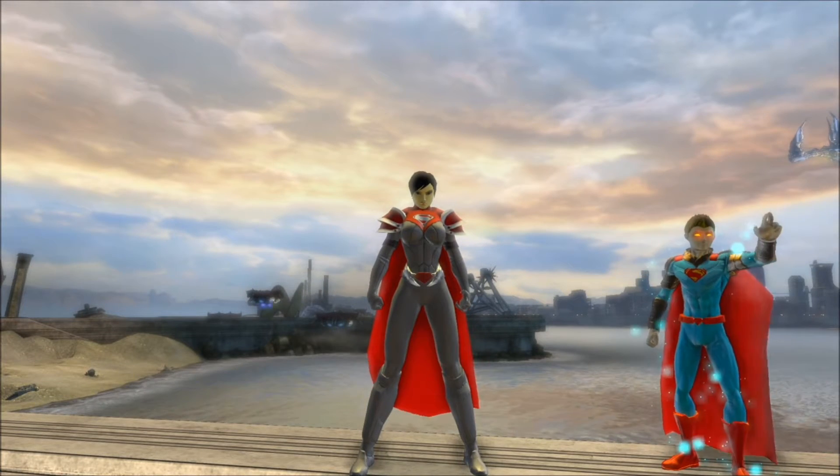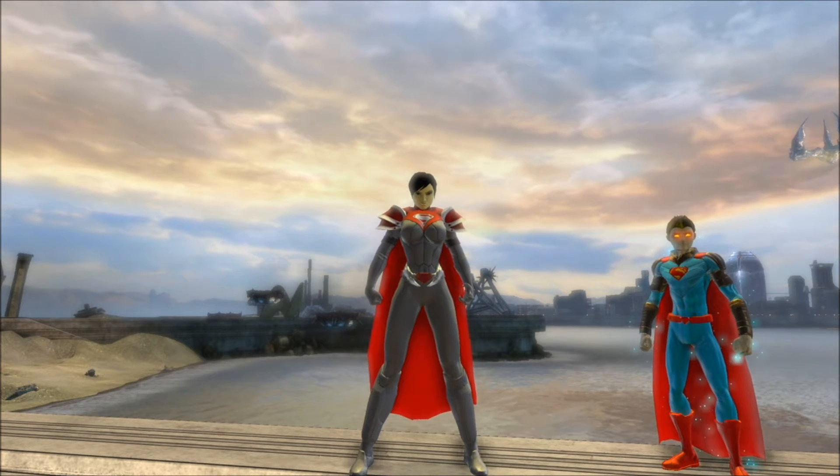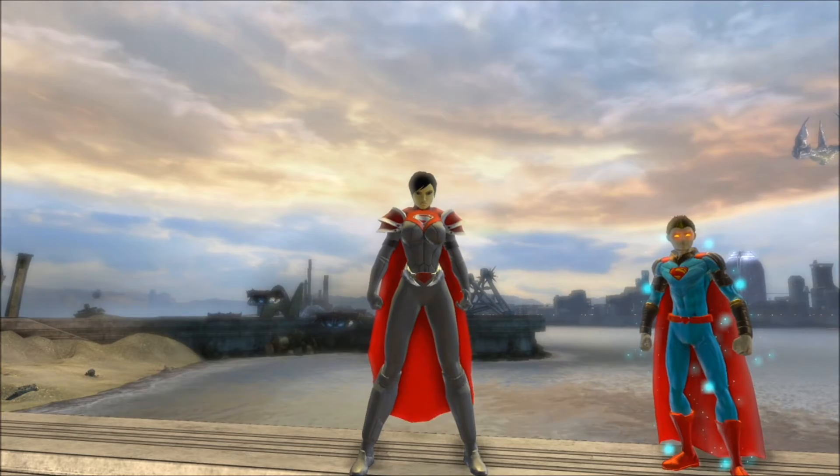Greetings and salutations ladies and gentlemen, this is the show Nelf to bring you yet another episode of Joy of Design. Today, I want to talk to you about this female variant of Godfall Superman.